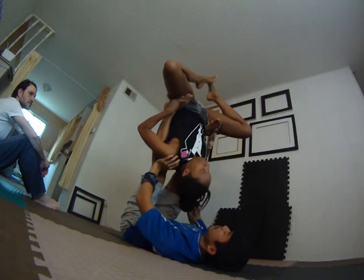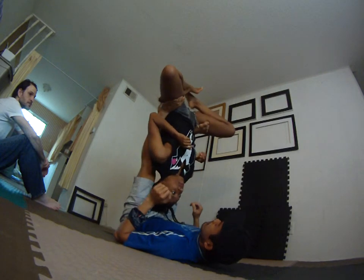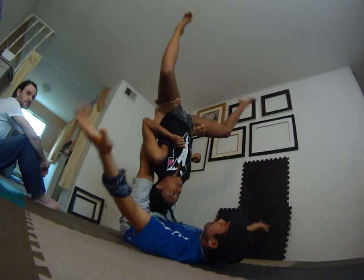Stay tucked. Two, one, pull. Good. To dismount from straddle out. Stayed straddle. Good.